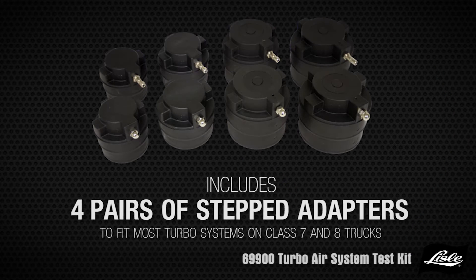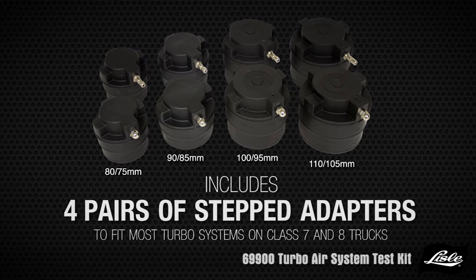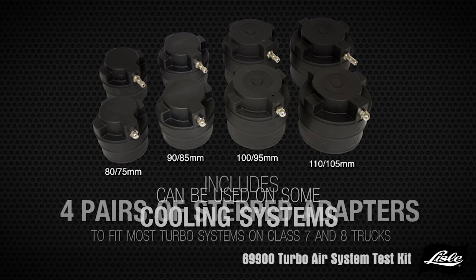Includes four pairs of stepped adapters to fit most turbo systems on class 7 and 8 trucks. It can also be used on some cooling system hoses.